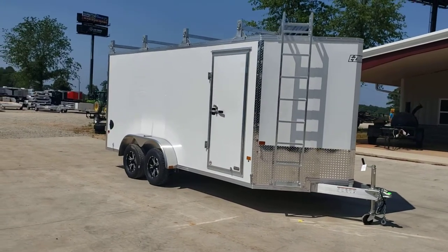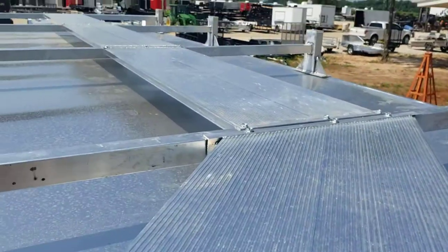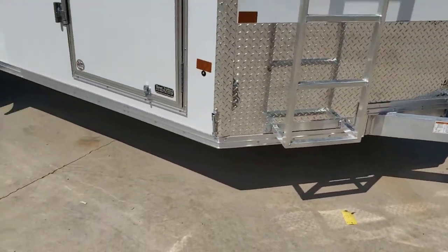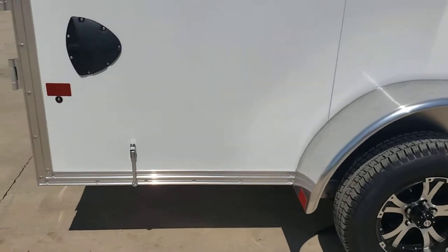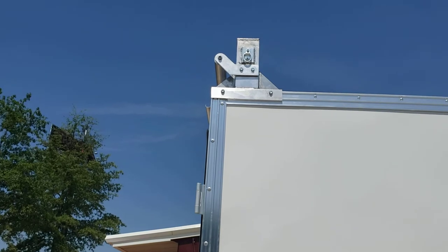Here we have an all-aluminum Mission Easy Hauler cargo trailer, contractor series. This is a 7 by 16, with a ladder going up to the roof, a catwalk on the roof, and a ladder rack. There's a roller on the back to roll your ladders up on — you can see it up top there. All-aluminum frame, and we upgraded this one with the aluminum wheels. All screwless exterior — the metal is all bonded on, no screws — gives it a much smoother look, with LED lights all the way around.